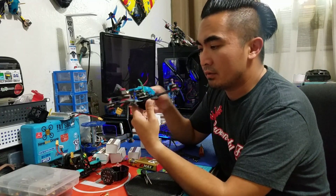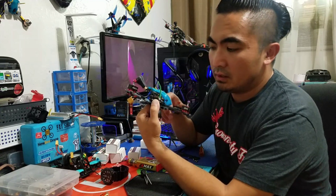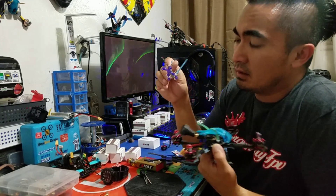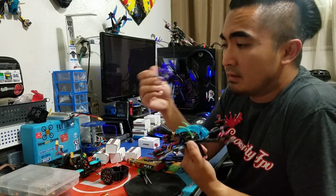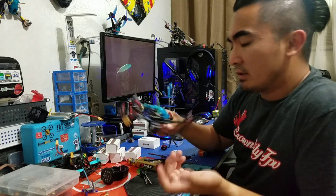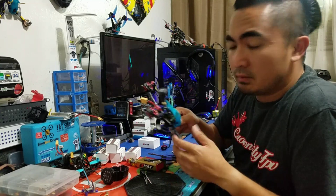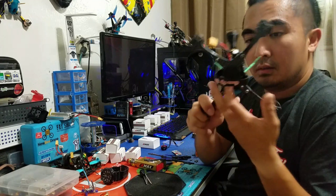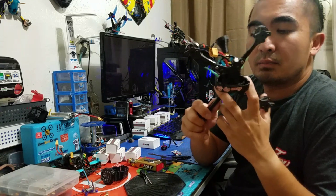Currently most of us are flying 30-30 or 30-20 by using an adapter. I'm using a 30-30 ESC with a 20-20 flight controller on top with a TPU adapter. While that works fine, the goal of this one was to be ultralight and to keep the components within the streamlined small frame.